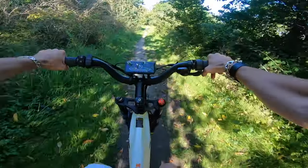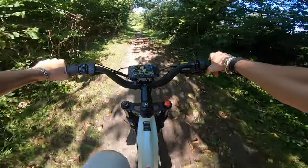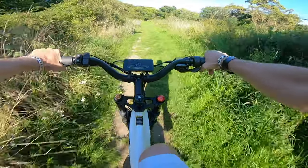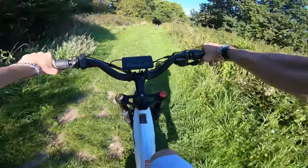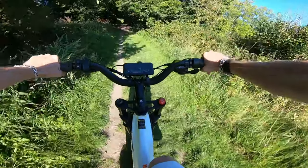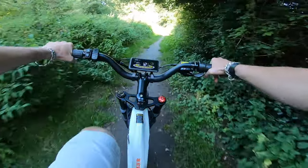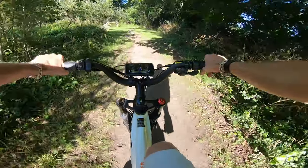If you've used a cadence sensor before, you may have noticed that after you stop pedaling, the motor does still carry on for one to one and a half seconds, possibly further, and it can make riding at slower speeds a little bit more difficult. But with the new torque sensor — what a game changer. The power is delivered to the motor the more pressure that you apply to the pedals, and as soon as you stop pedaling, the power delivery is immediately stopped to the motor as well.